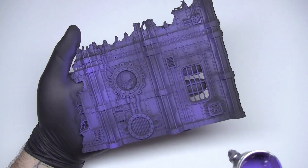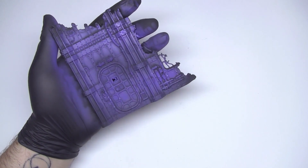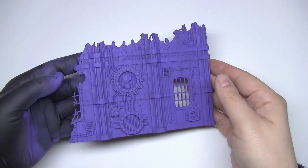I prefer to paint them disassembled, but it's up to you. Everyone can do it the way they prefer. And here is the result after a couple of coats.